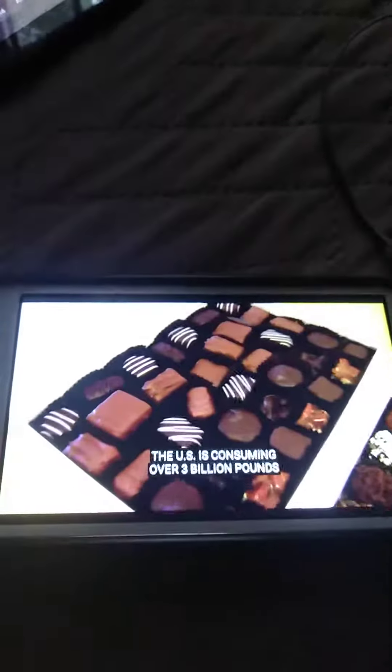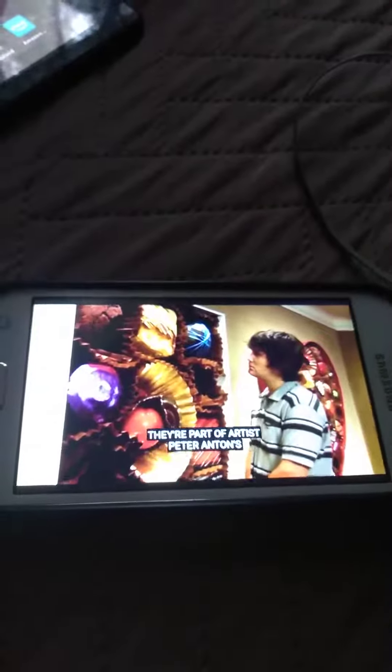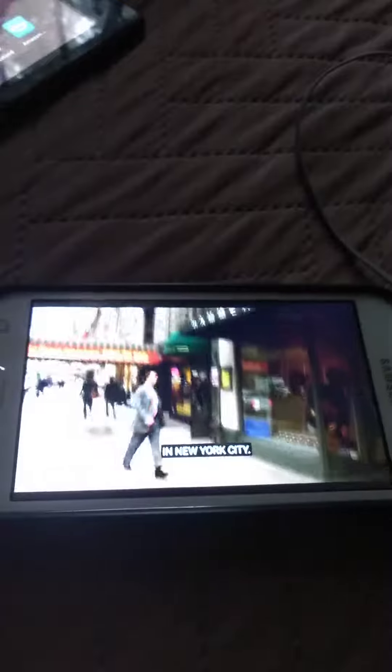The U.S. is consuming over 3 billion pounds of chocolate a year. But these sweet-looking pieces don't count — they're part of artist Peter Anton's 'How Sweet It Is' collection, being displayed at the Hammer Galleries in New York City. Now the Hammer Galleries normally specializes in 19th and early 20th century art.